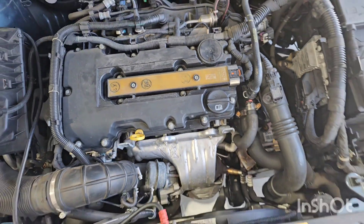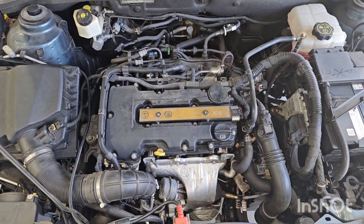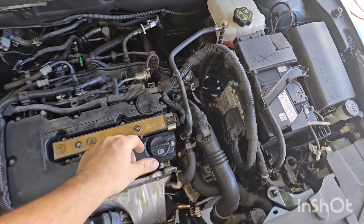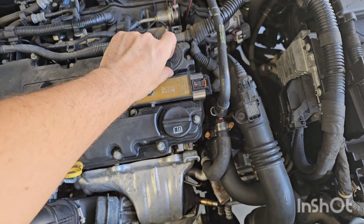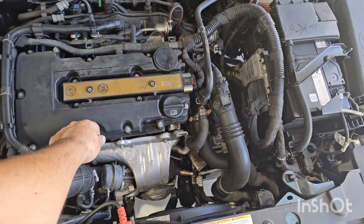So if you guys are suffering a P0171 fault code, maybe low boost fault codes as well, you want to be looking at your PCV diaphragm. Have a listen to it — it's not always a telltale like this; it's not always going to make noise when it splits. Sometimes I've seen them split and not make noise but really suck hard on the dipstick.